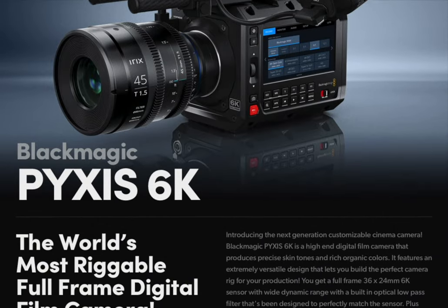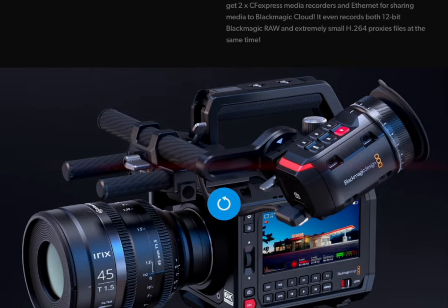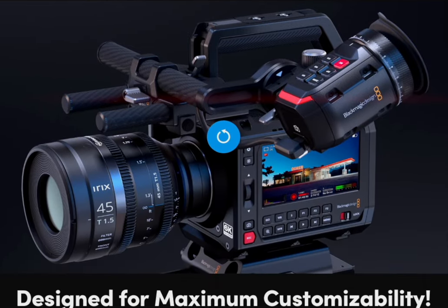Everyone is reacting to the Blackmagic Pyxis dropping. Today we're not going to react — we're going to be very logical about this. Now that NAB has come and we've gotten a much more real-life feel of this camera, there are a couple of things that have changed from the last video. The first thing I've learned is that it is pronounced Pyxis, like Pixer, not Pikesis, like the way I was calling it.